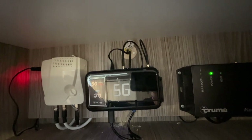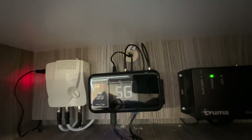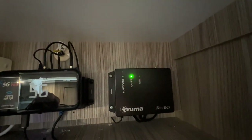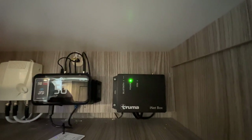Your phone has a built-in aerial for 4G/5G from your phone provider, but this unit has one on the roof that's ten times stronger. You've also got an iNet box — you can put a SIM in that, connect via Bluetooth, and control your heating and hot water remotely.